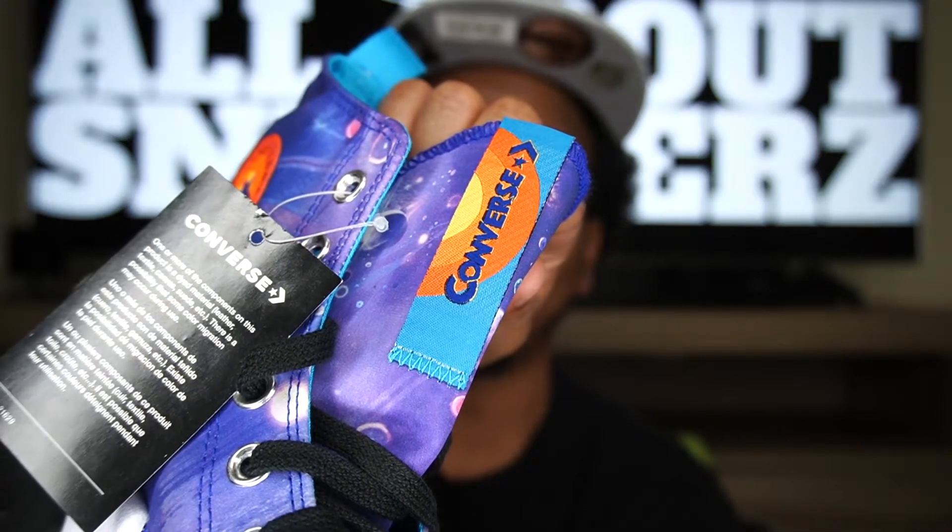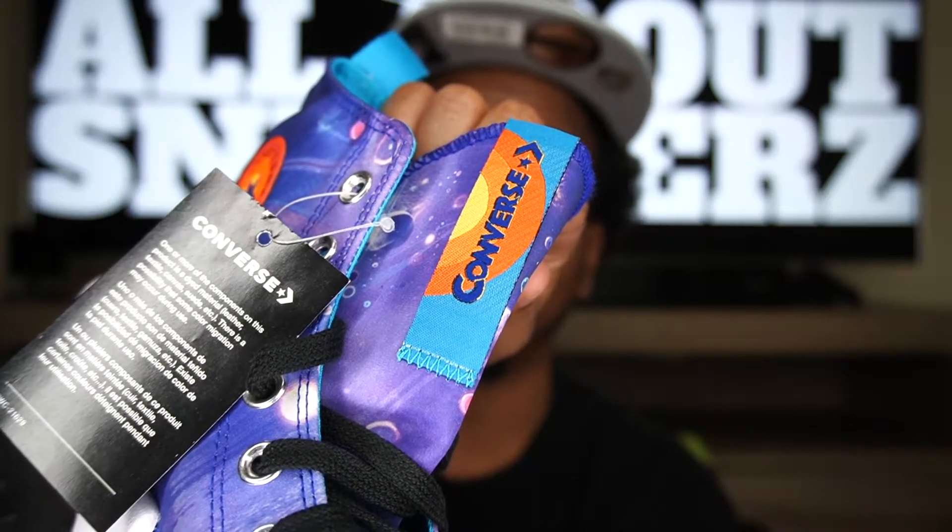I'll go ahead and explain the interior of the shoe. We do get that teal color going around our sock liner as well as the back of our tongue, and we also have it on the insole. The Converse text on our tongue is the same thing we get on the interior of the insole — it doesn't have that Looney Tunes in-screen circle, it's just the Converse text in that concord color. We also get some tissue paper stuffed inside the shoe, and we have our size tag on the back of the tongue.